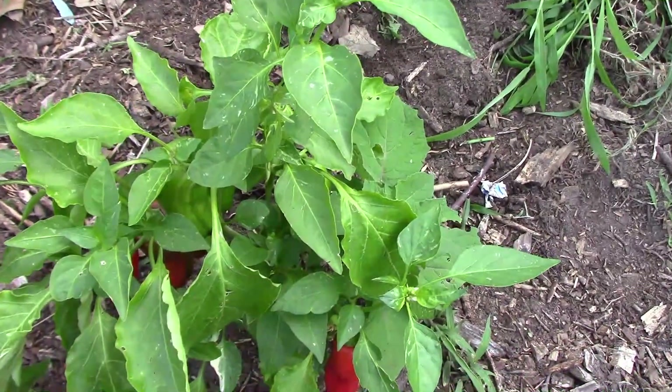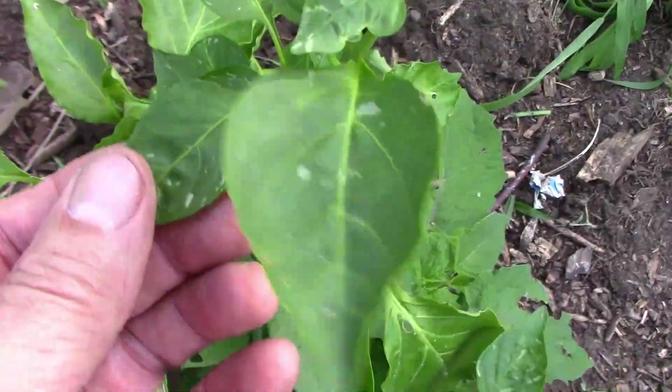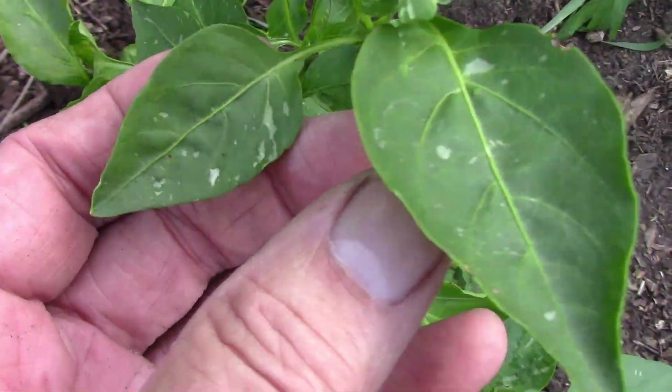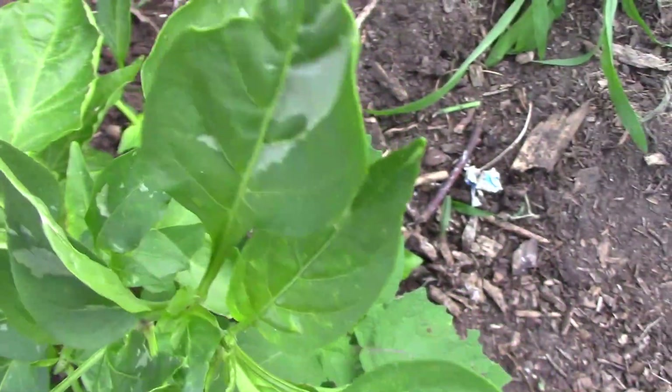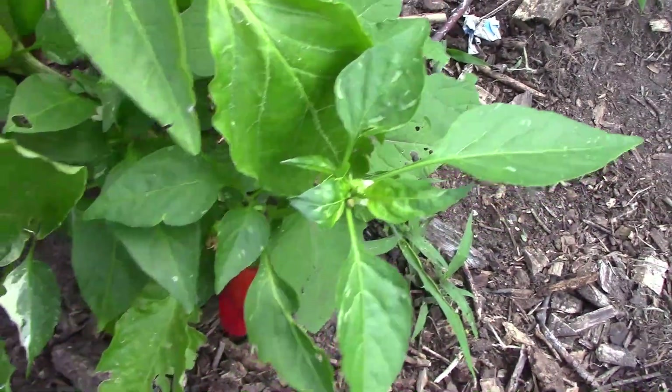Before we go inside and do the taste test, I thought I'd show you the plant out in the garden. I'm unimpressed with the amount of variegation so far, but I've heard from people that it might get better later on, so we'll see how that goes.